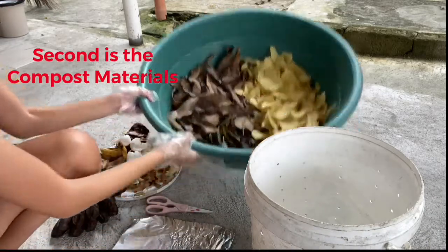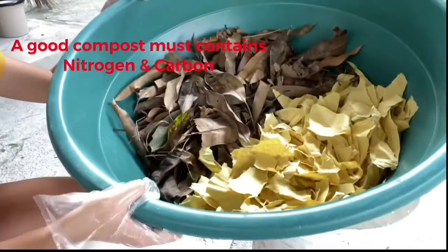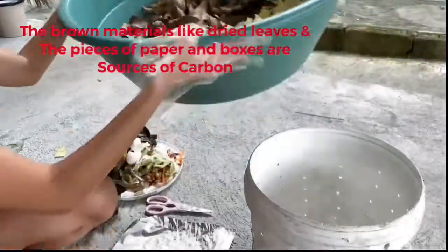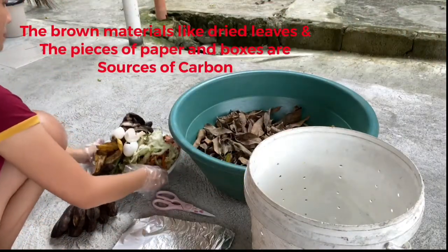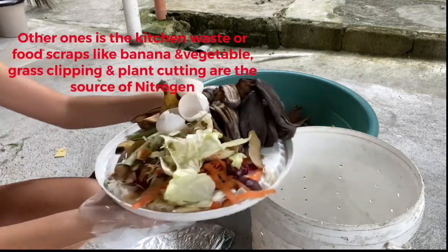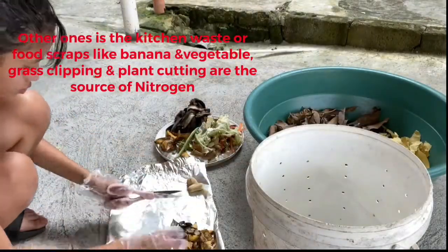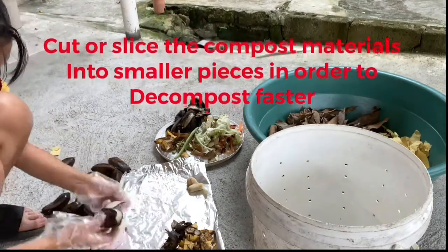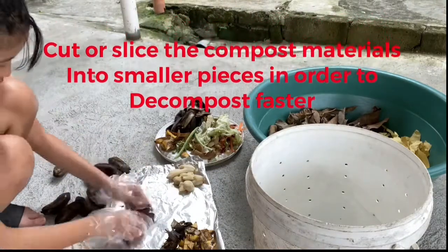The second step is the compost materials. A good compost must contain nitrogen and carbon. Brown materials like brown leaves and pieces of paper and boxes are sources of carbon. Kitchen waste or food scraps like banana and vegetable peels, grass clippings, and plant cuttings are sources of nitrogen. Cut or slice the compost materials into smaller pieces so they decompose faster.